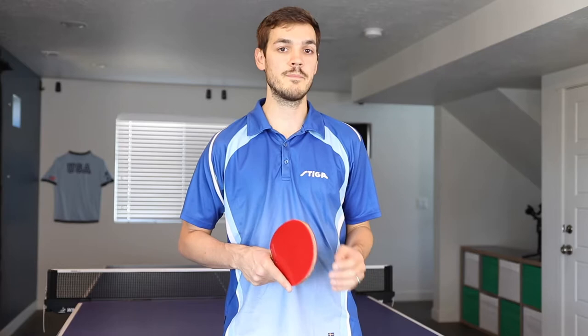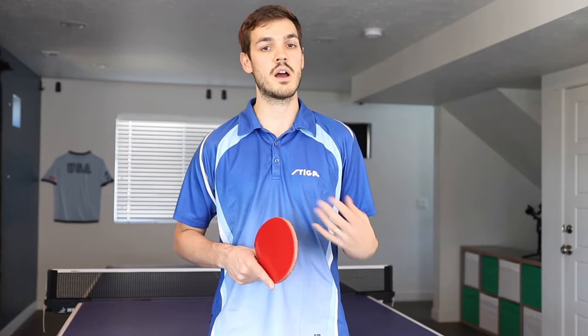Hey table tennis junkies and welcome back to my channel. I'm going to be teaching you the backspin tomahawk serve today. I've played in hundreds of tournaments and against thousands of different players and I've seen the backspin tomahawk serve maybe twice in my life, and there's really just no reason for that.